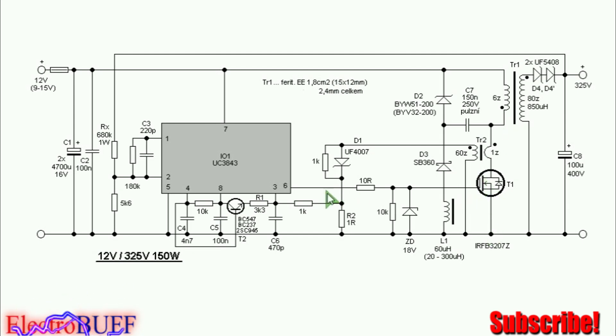So when pin 6 goes low, all the energy stored in the magnetic core of the inductor is transferred to the secondary side. Because this is a flyback converter, the secondary winding is 80 turns. At the secondary you have high frequency, high voltage diodes, which are UF5408.